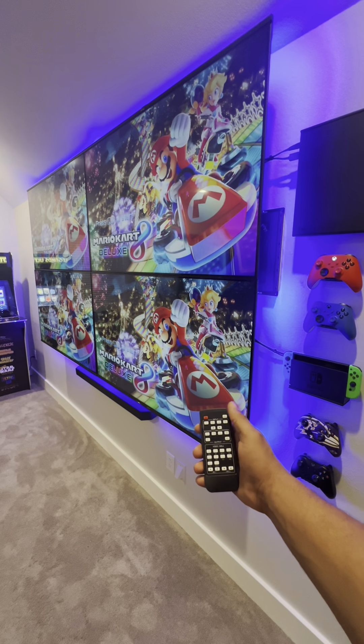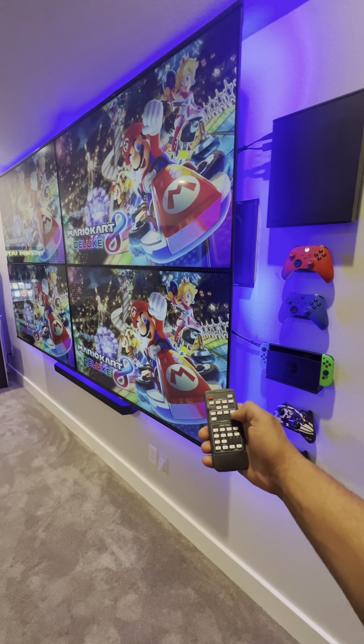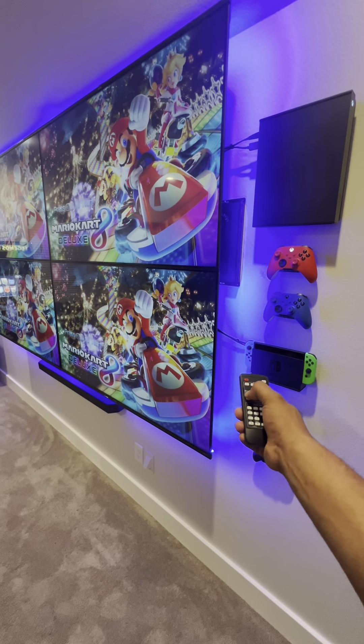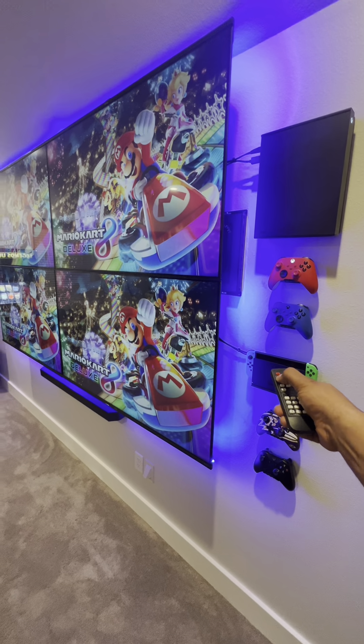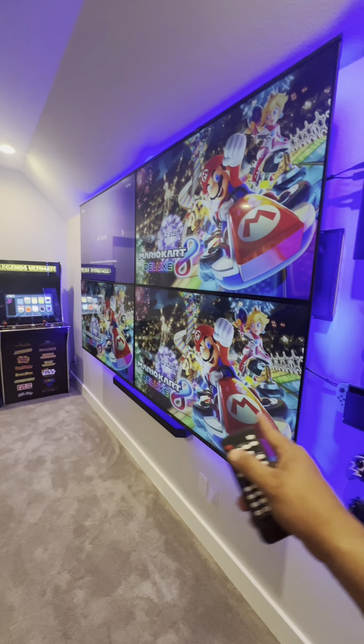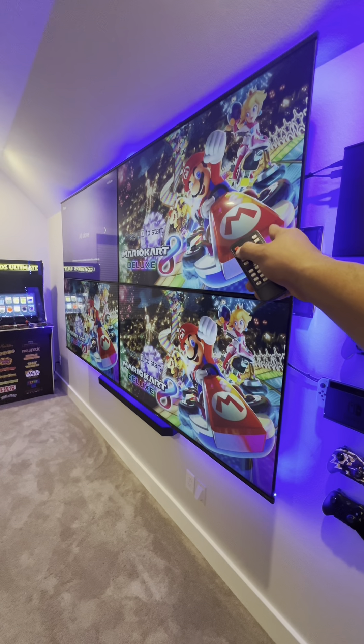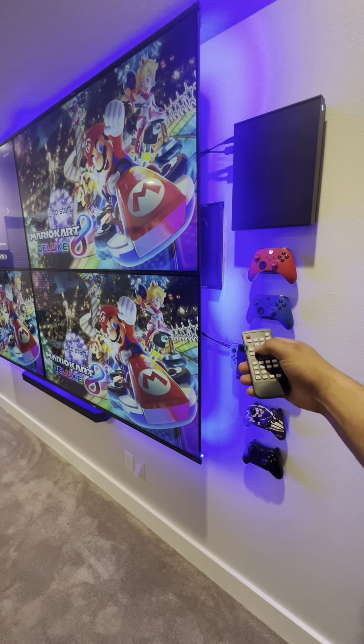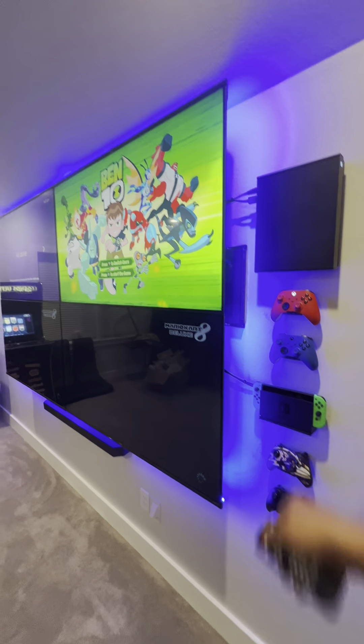Now if I want to put each screen on separate things, I'll click the output — which is our TVs one, two, three, and four. Click output one and then input one — there's our Roku. If I want the second screen on Xbox, I hit output two, input two — there's our Xbox.